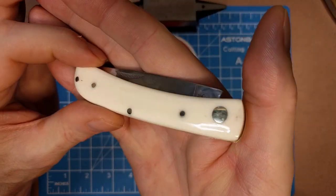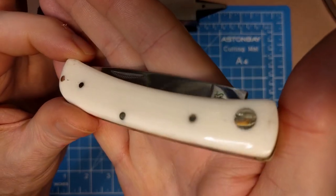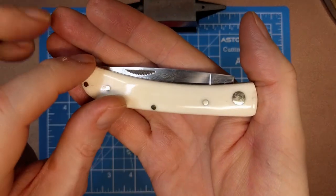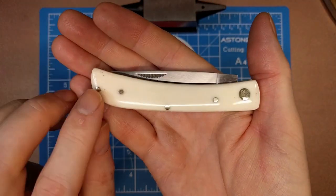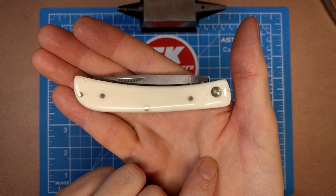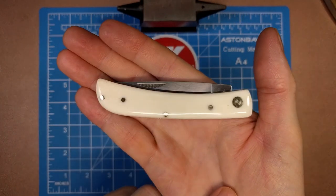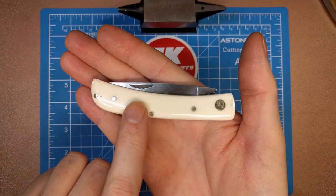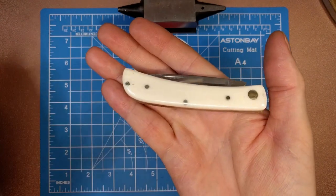We've got this all-white smooth bone material here - very nice handle, very happy with it, very smoothed over, very well polished, and feels really good in the hand. We've got brass pins holding this together and a brass bird's eye pivot. This pin here is just a touch proud - these others I really don't feel - just a slight bit proud on that, not enough to hurt your hand or anything, but I can just feel it.